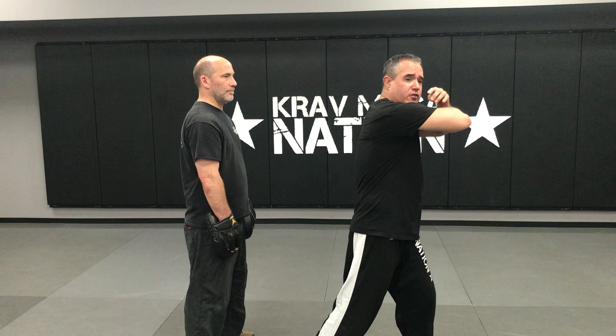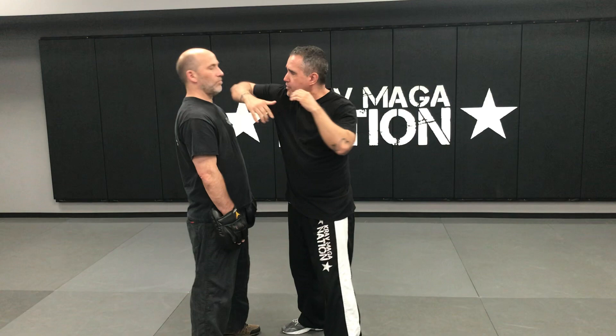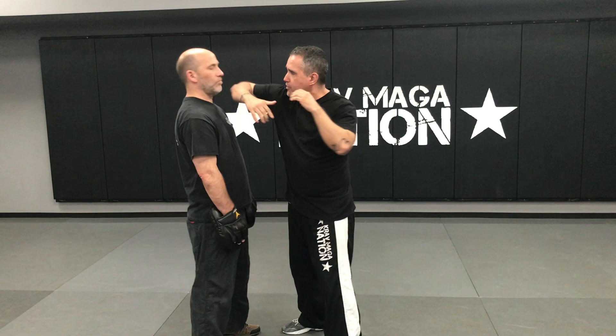For instance, I could throw a horizontal elbow and the person's head goes back and then I'm throwing a hammer fist to the face. So that looks like this: I throw the elbow and then I come down with that hammer fist.